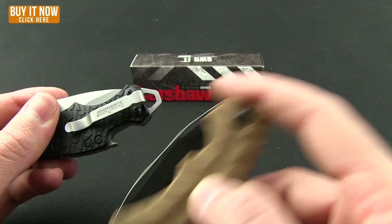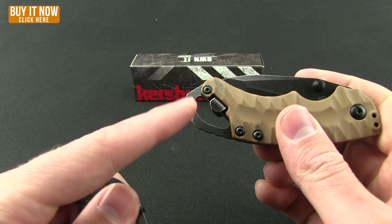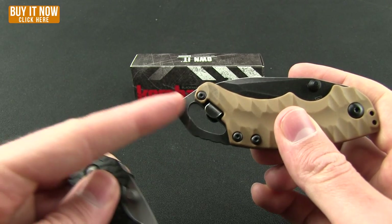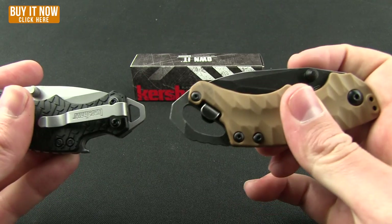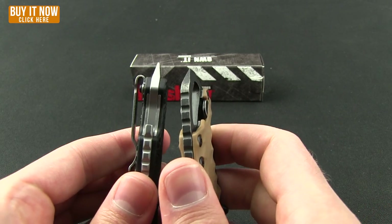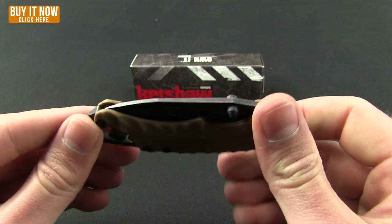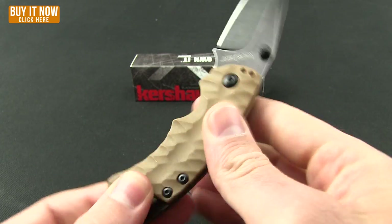You still get the multi-tool functions. They've reshaped them to be a little different — the bottle opener isn't just a simple C-shape; you can access it from either side. There's a big lanyard hole, and then the pry bar and flathead are similar. Still all the classic Shuffle multi-tool functions.